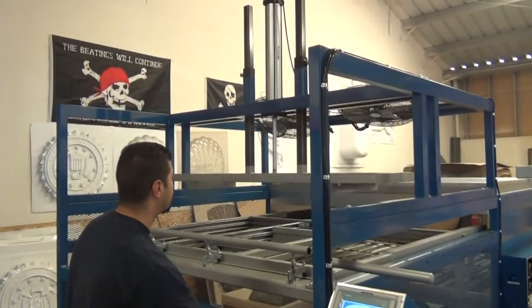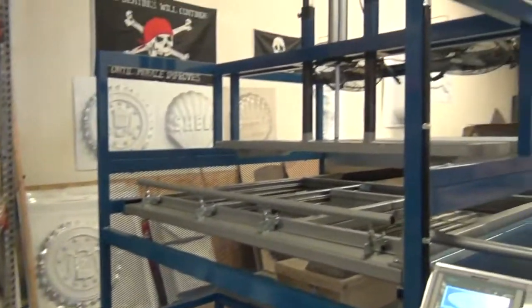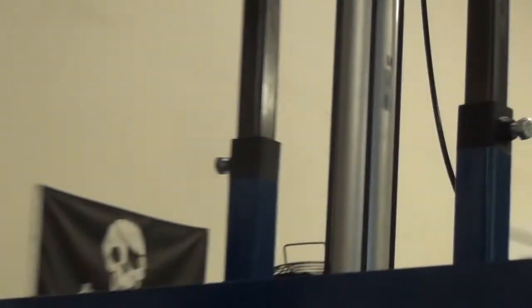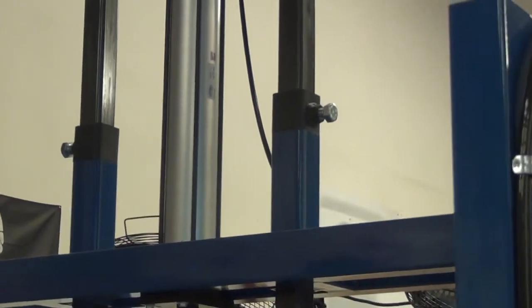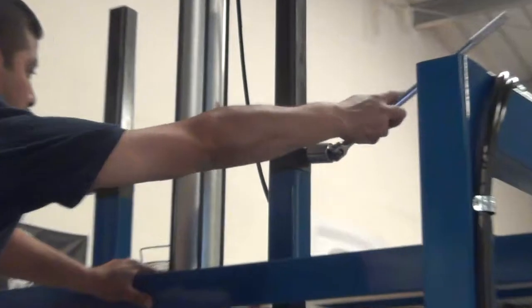This equipment has an overhead assist. Here we can show how to set the stroke. It has lock collars on the guidance tubes. You set the positioning and then you tighten the collars.